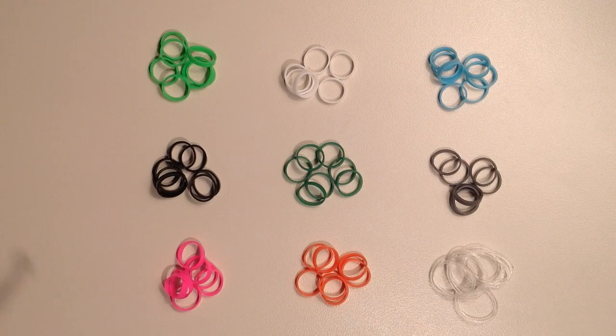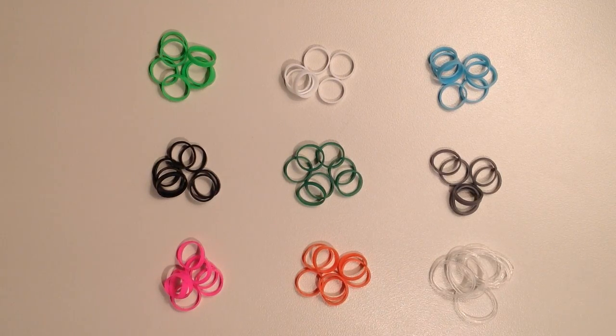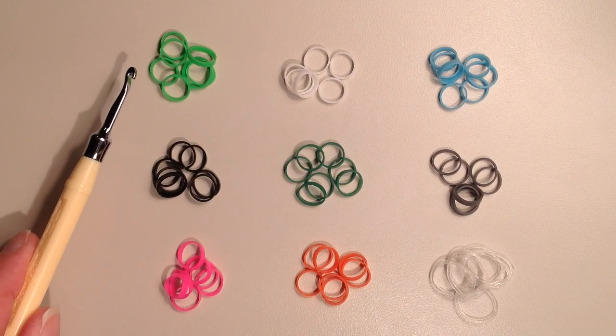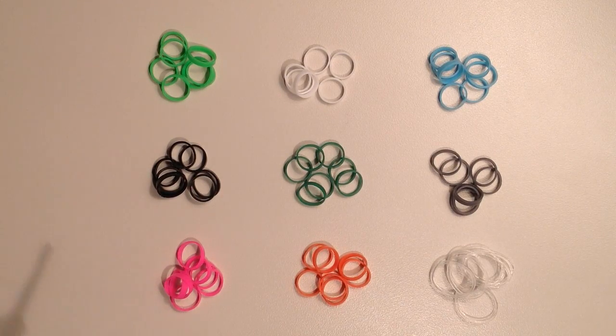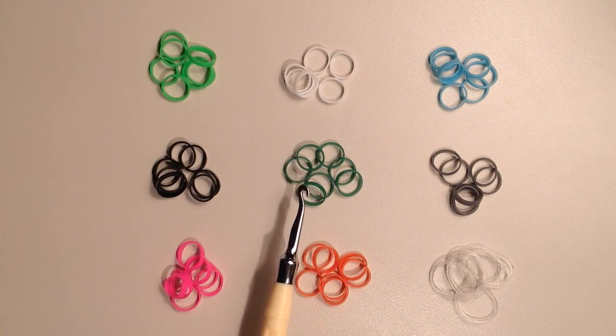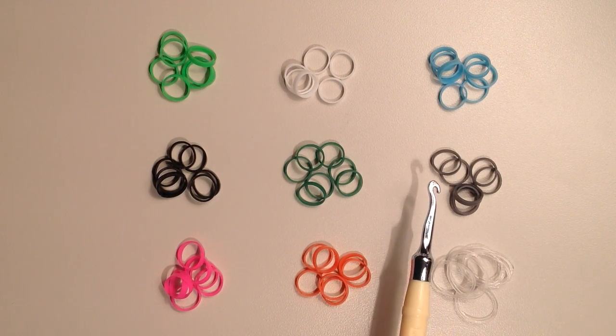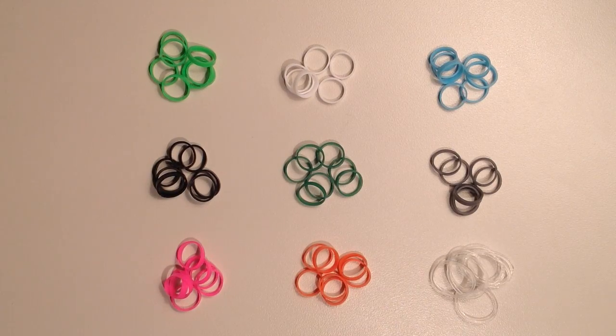To make this bracelet I used 371 total colored bands, and then 52 clear. I did use all alpha loom bands for my bracelet, but if you don't have access to them you can use regular size bands — you'll just have to double them. Breaking it down by color: 65 green, 58 black, 17 pink, 106 white, 2 dark green, 24 orange, 71 turquoise, 28 gray, and 52 clear.